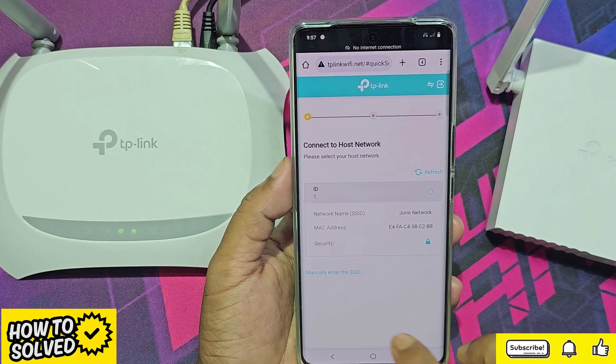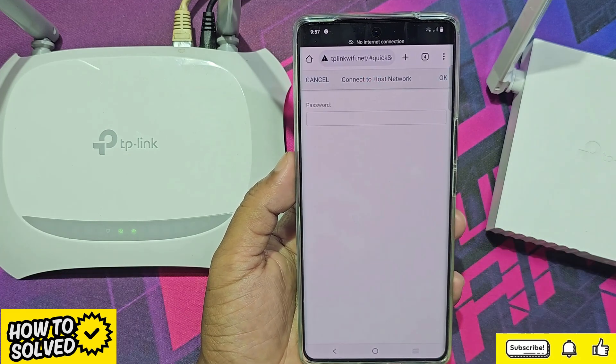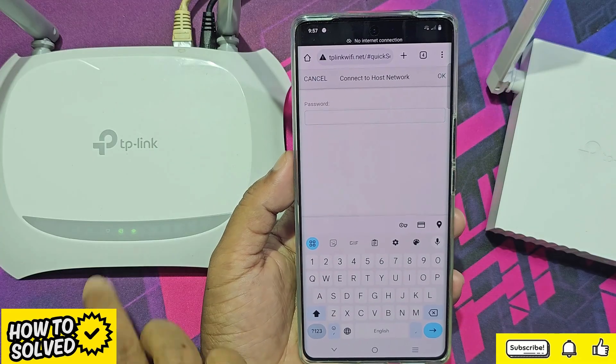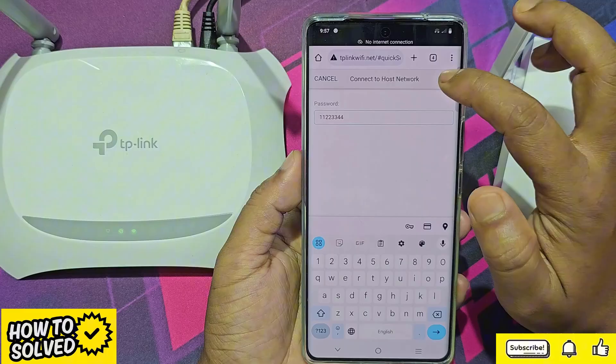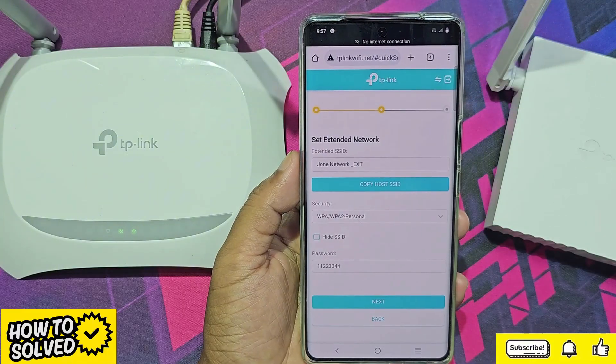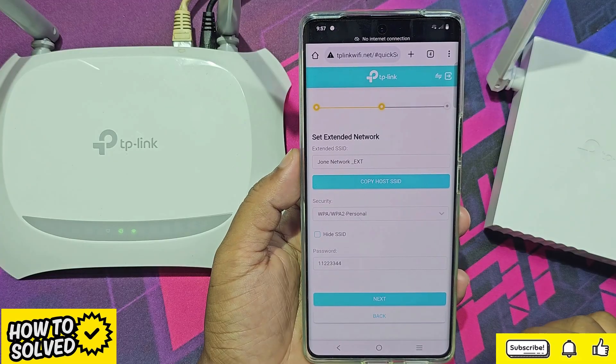Now enter the password that you have already created. This is my main router Wi-Fi network — select that network and enter the Wi-Fi password. This is my Wi-Fi extended network. You can change the Wi-Fi name and password if you want.